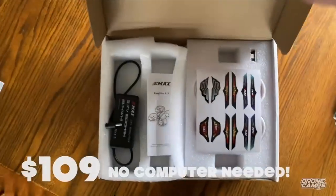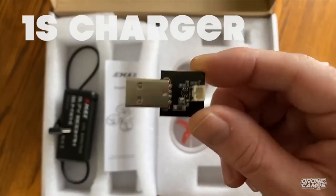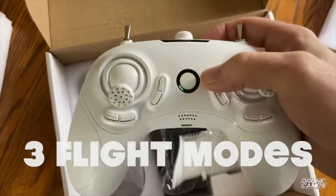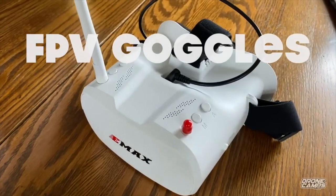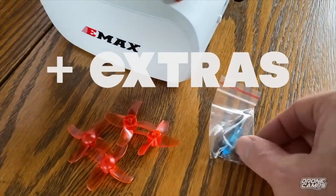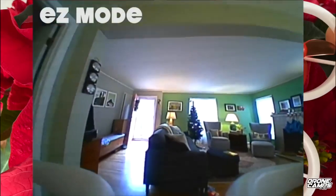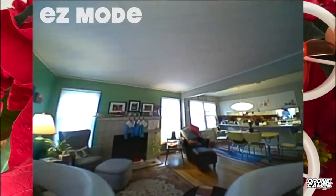If you're on a budget, the EZ Pilot for $109 is the way to go. You get stickers, the quad, a USB charger, the manual, a goggles battery, and it's USB chargeable with three flight modes. You get FPV goggles and everything in one box including extra props and a little miniature screwdriver. This one runs on 5.8 gigahertz.